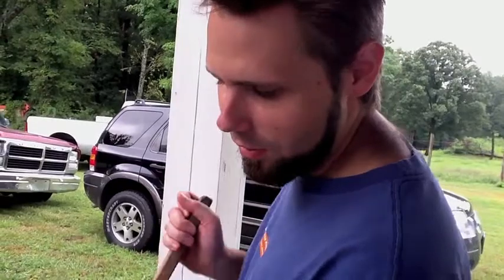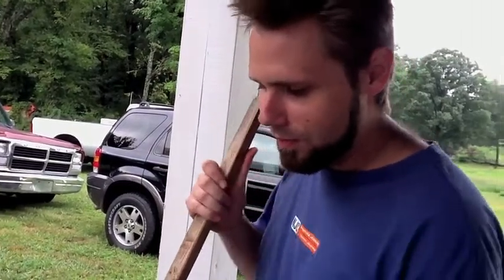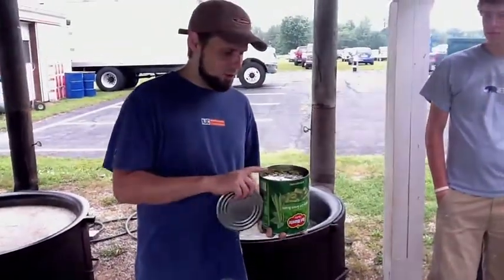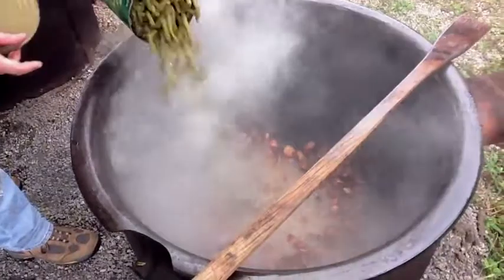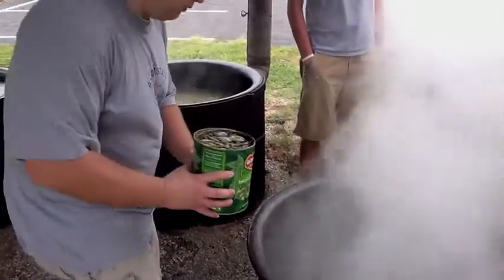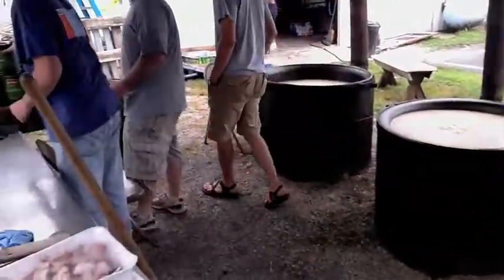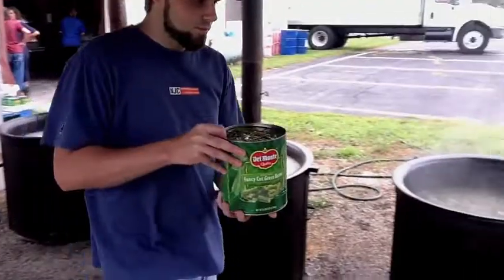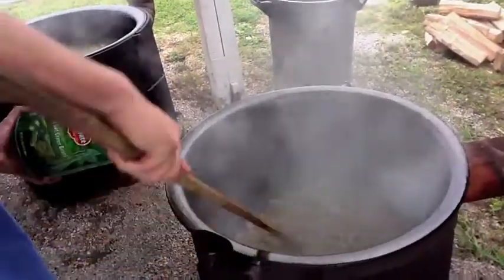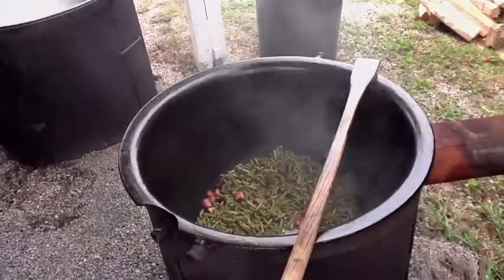Phase two — get them beans in there! This is a complicated process of taking each gallon of beans and pouring it in. We do just a little stir here, not too much, but just to get that bacon up to the surface.